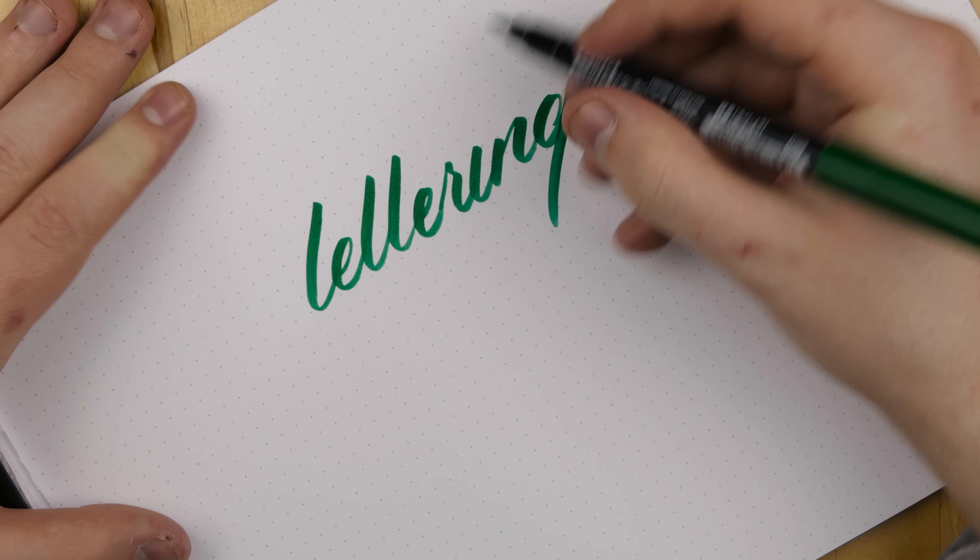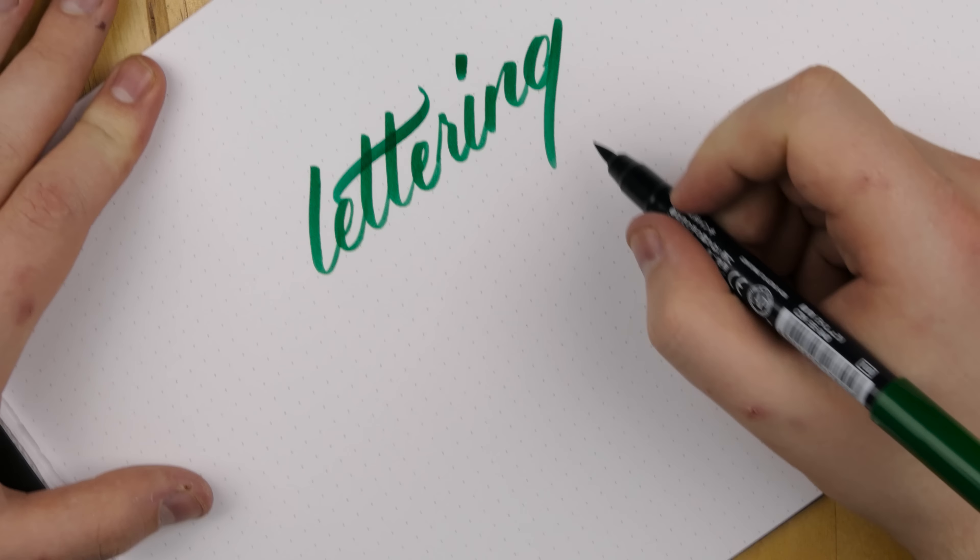So what I do is I get my brush pens out, or just any sort of pen, and I do some calligraphy on white paper. You can write anything that you want to — it's up to you.